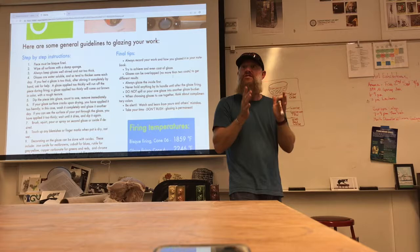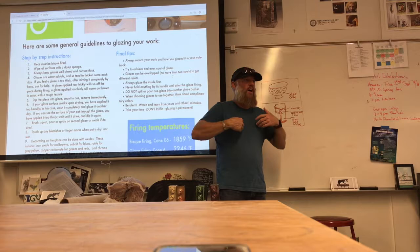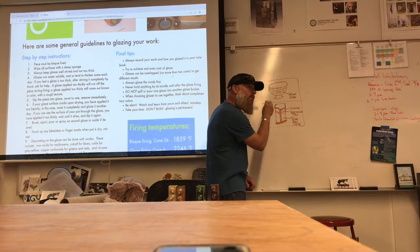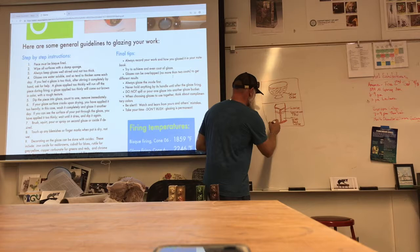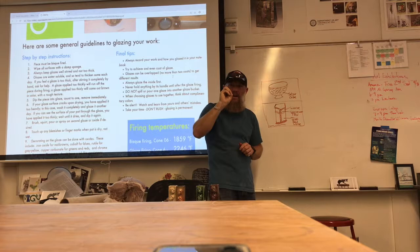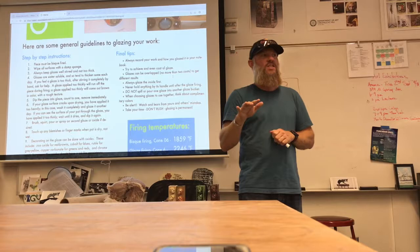When you go over to glaze your objects, you're going to have your notebook with you to take notes, and then you can transcribe them into your sketchbook. You might also add notes like 'I dipped my fingers into Toilet Bowl White and sprinkled it on' — because then you'll remember exactly how you did something. I want to see these things in your notebook, picking up the page.